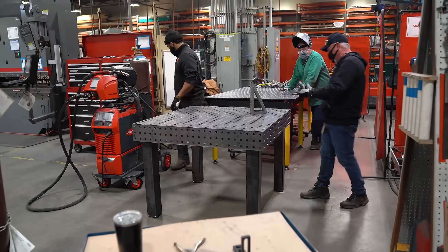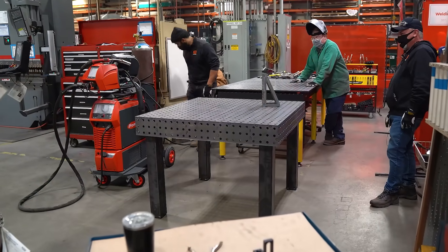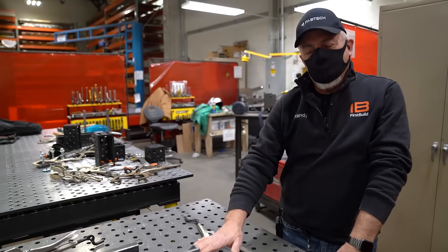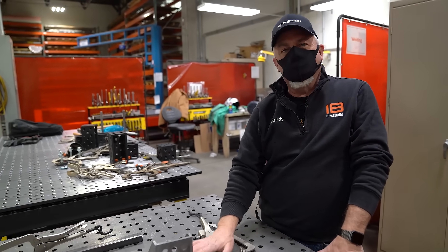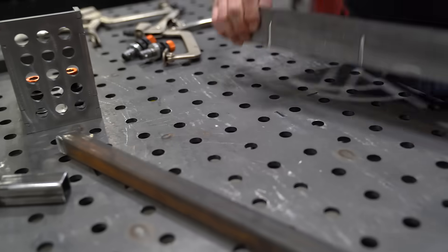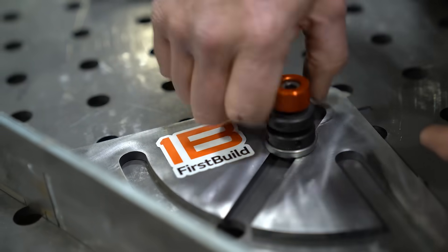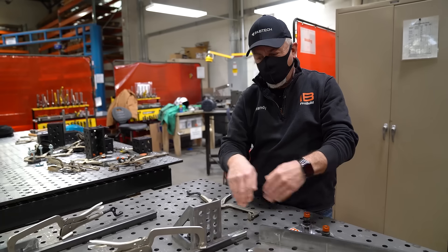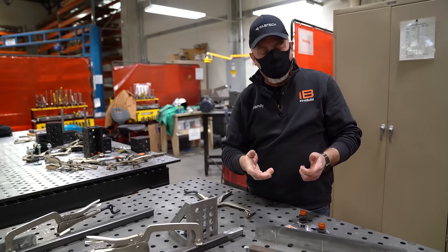That is just killer, Jody. The table's done. Now the beauty of these tables is that they're flat and wonderful, but the real power comes in the fixturing. We've developed a couple of different unique fixtures here that allow us to use our table to jig up certain weldments and hit them very quickly.